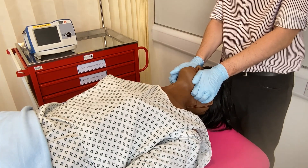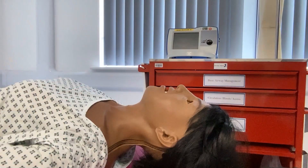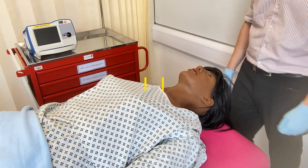To complete a jaw thrust, place several fingers on the posterior aspect of the angle of the mandible. Apply pressure lifting the jaw towards the ceiling, creating an overbite. The maneuver avoids extending the neck and is commonly used in trauma settings where a C-spine injury has not been excluded.